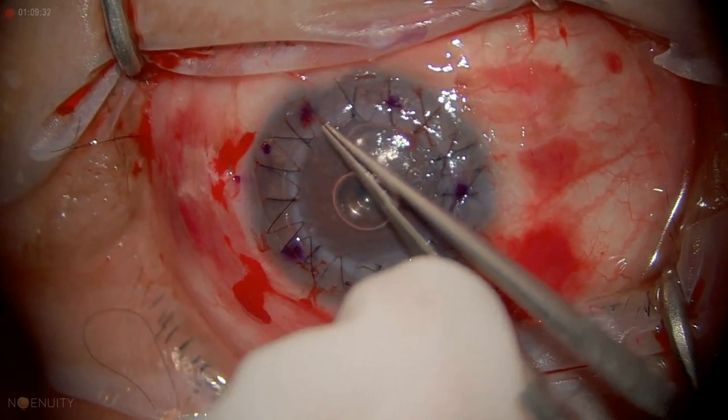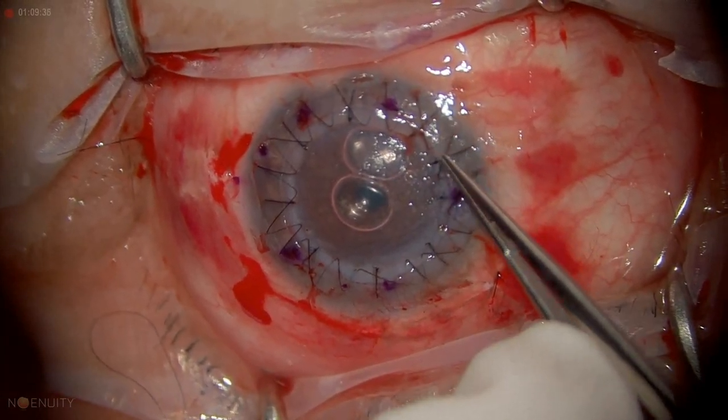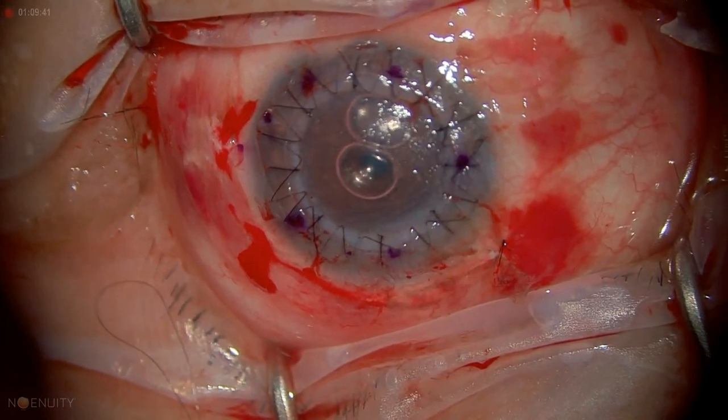She has a bubble in the AC — just leave that. That's going to help with Descemet's here, but she doesn't have to position tonight. We're all done — got a nice graft there. It should be good.